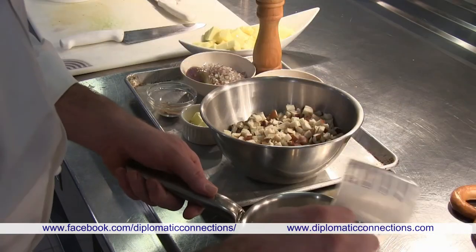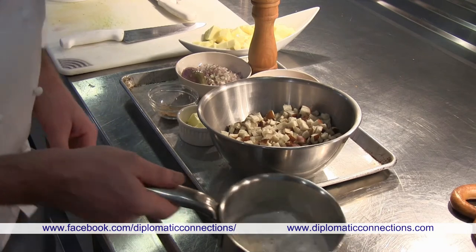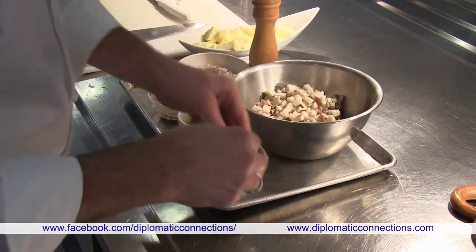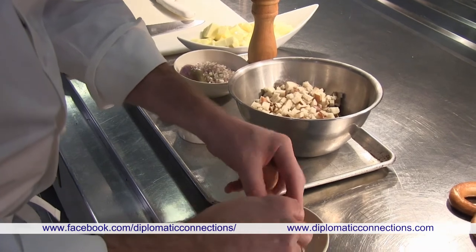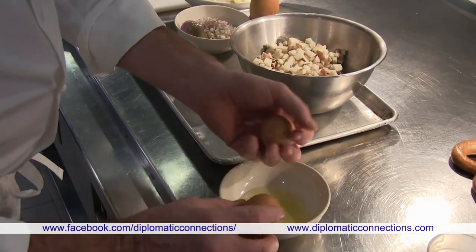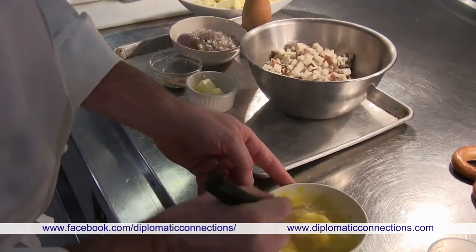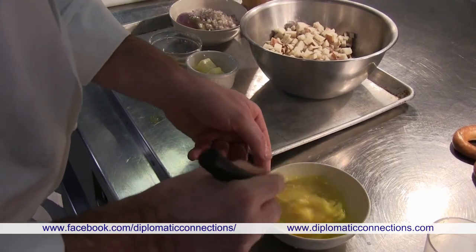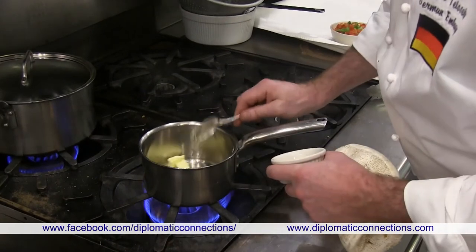For the pretzel dumpling, we boil the milk with some nutmeg, then mix in two whole eggs. We fry the shallots in butter until translucent.